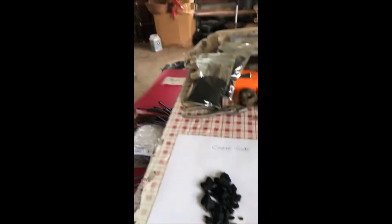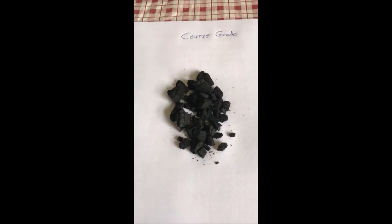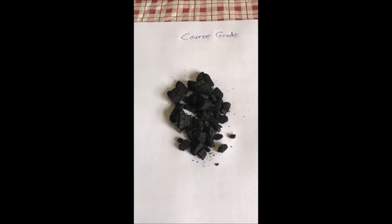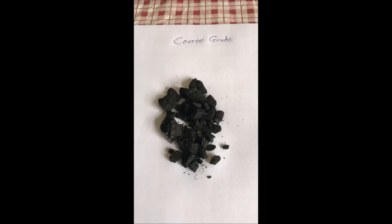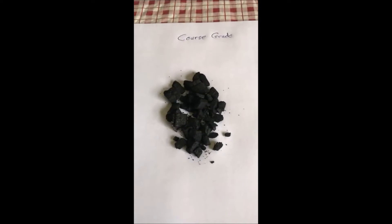Brandon, go ahead and tell us about your two grades of biochar. Sparks Industries started off with topsoil, then grew into mulch and compost, and recently we're getting into biochar because we have an excess of logs. This is a really great way to reduce the logs you would have by about 90 percent.